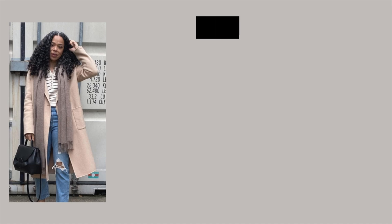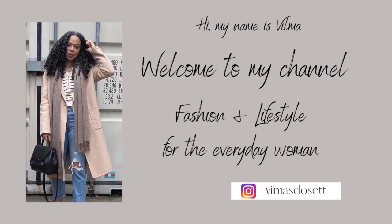Hello everybody, welcome back to my YouTube channel, or welcome if you are new. My name is Vilma. Today's video is going to be one of my favorite videos to film here on my channel, which is all about denim, and if you are a lover of denim like myself, I'm pretty sure you will appreciate this video.